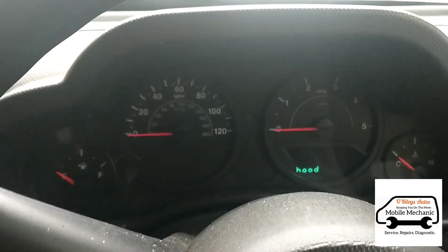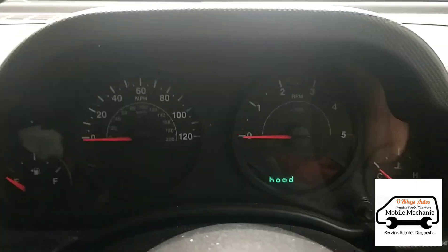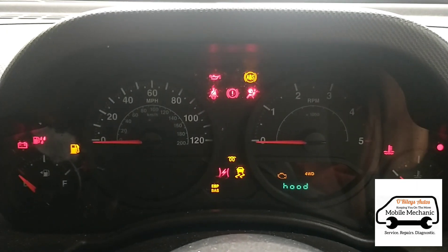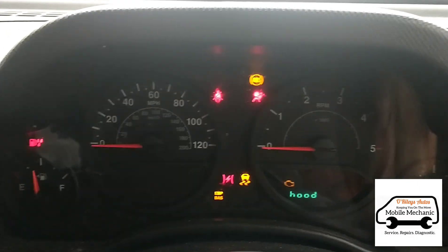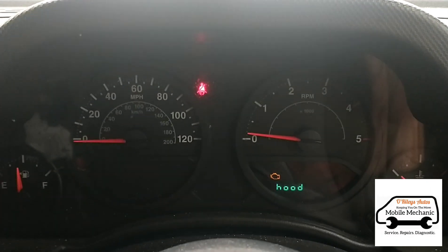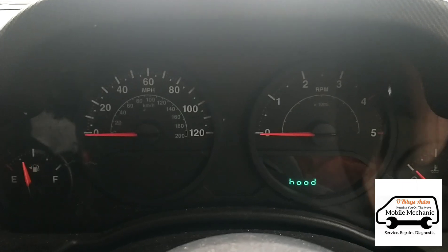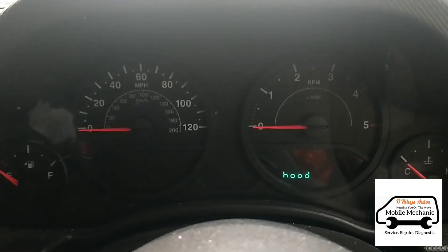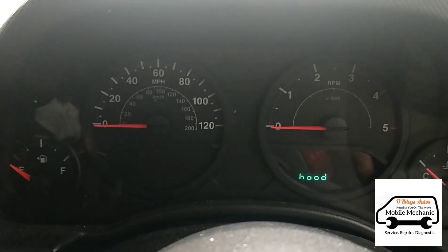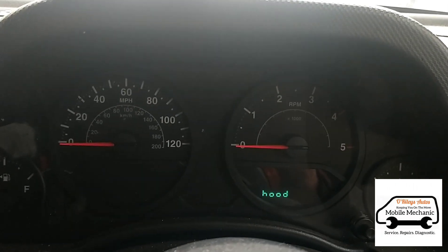We'll move this out of the way and see what happens if we try to start it. Okay, let's try and start it up. Okay, so it's a crank no start. I highly doubt this is the glow plugs to be honest — it's not giving any fault for them. A crank no start to me looks like it's got a fuel issue.